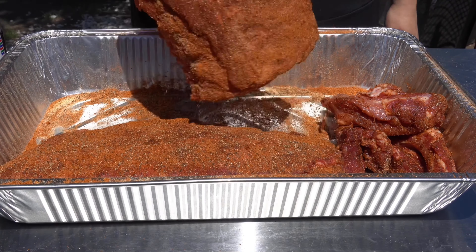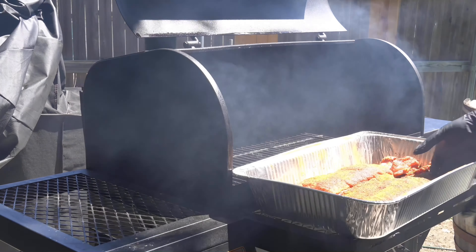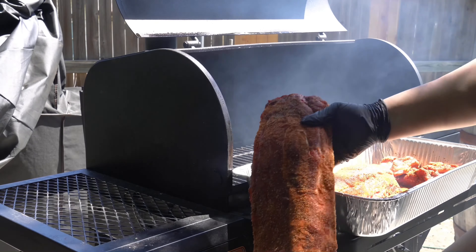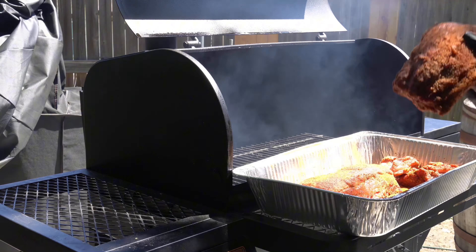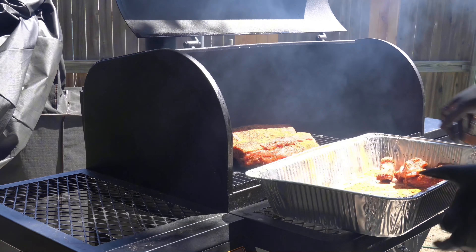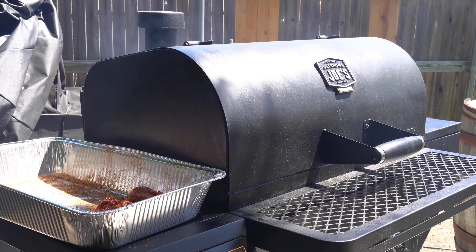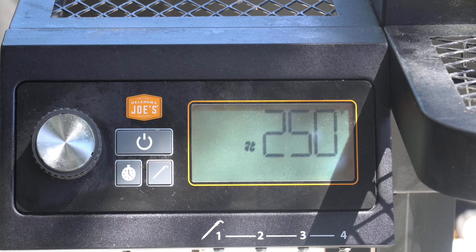Allow the seasonings to sit while our Tahoma 900 is heating up, and then we can place them onto the smoker. We're only going to add the rack of ribs first and save the party ribs for a little later — they usually only take about two to two and a half hours to cook. Now we're going to let the ribs do their thing and smoke them for two and a half hours at 250 degrees.